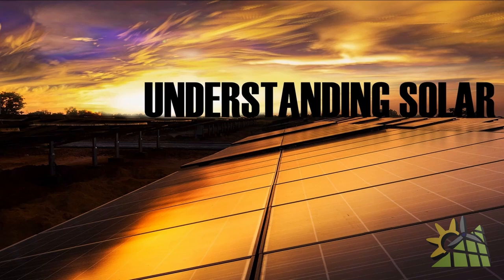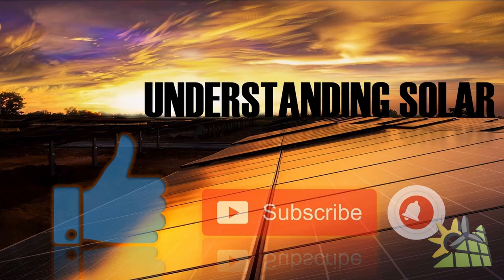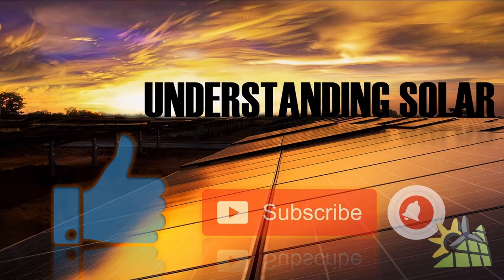If you want to be notified of any future videos, please remember to subscribe and hit the bell button. To register for the online training program, please visit the website. Thank you for watching.